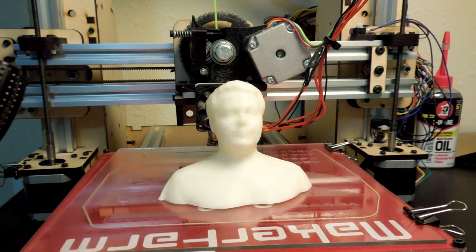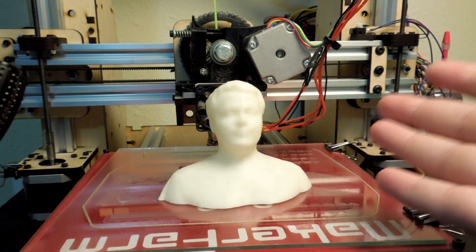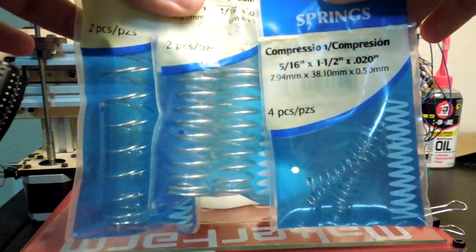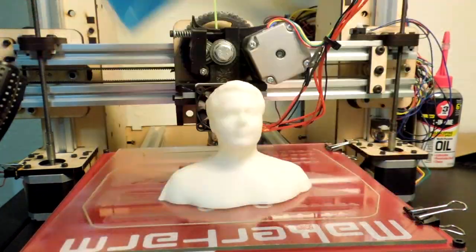Hey everyone. I figured since I have the ability to scan and print myself, I might as well use that for a practical application. So I went to a hardware store and picked up some different kinds of springs, and let's see if we can't make a bobblehead, shall we?